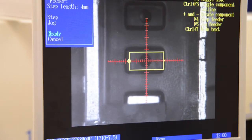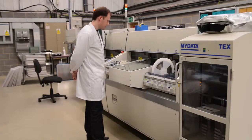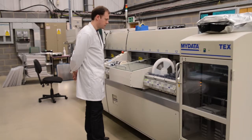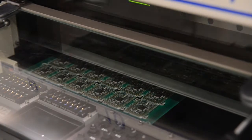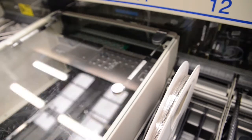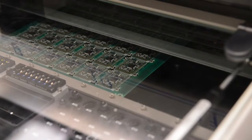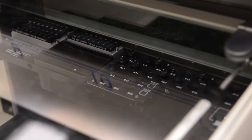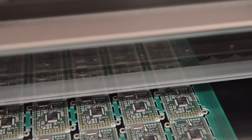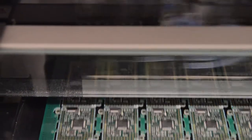Calibration is done to ensure parts are placed at the correct location. It's now placing the switches — you can see them coming off the reel. Now it's doing the accelerometer, then it puts the SD card slot on, and now the crystal.